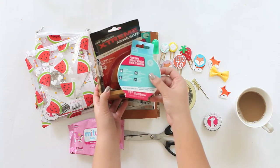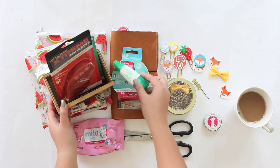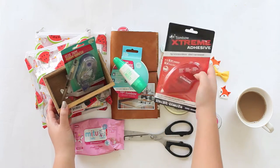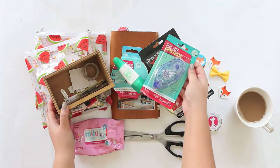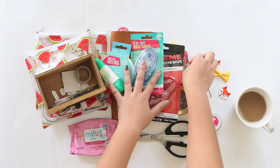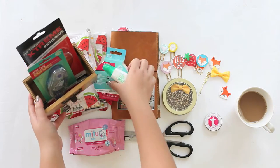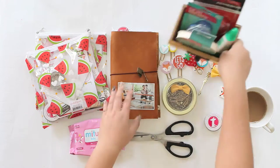I have Tombow foam tape, multi mono liquid glue, glue tape, wrap band adhesive, and Tombow extreme adhesive. Okay, let's start. First, we are going to create cute paper clips. I have gold paper clips and some pretty embellishments by Freckle Font.